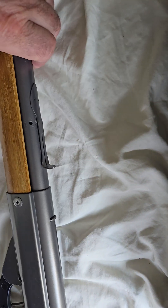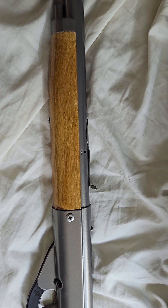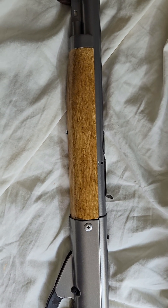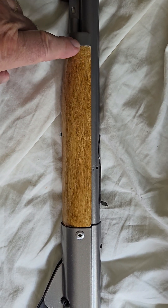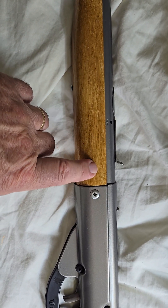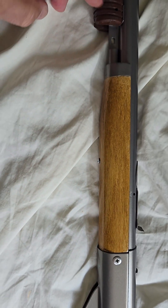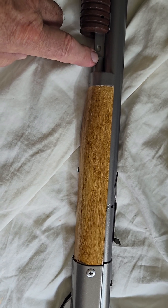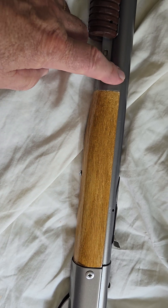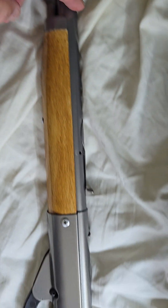I left the original rear sight in place on this, but this forearm doesn't look like a Model 96 forearm — and it isn't. It's totally different. This part from here back to here is a Red Rider forearm. I added a section behind there so we'd have something to fasten to with the screws. I added a metal tube up here so it had something to screw to, and then I added this section right here and painted it the same color as the receiver.